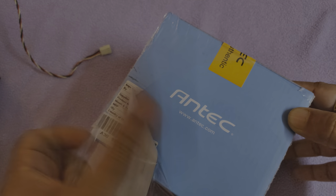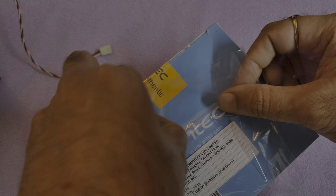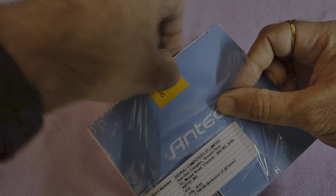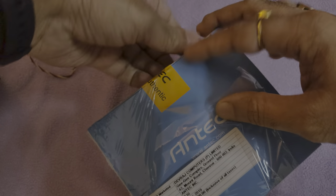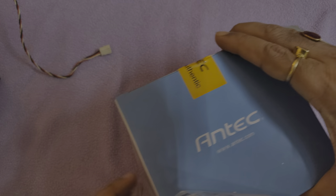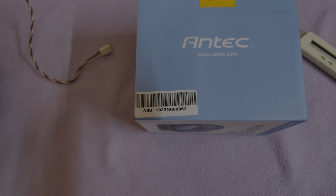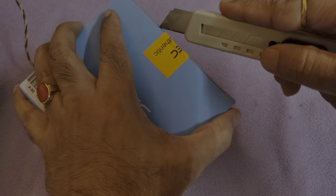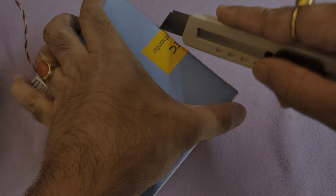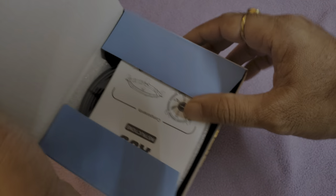There's an MRP label here which I'm trying to preserve in case I need to return it. Let me try to open it this way around. The shrink wrap is now removed and you have an original authentic seal — let me cut this one as well. Okay, let's see what we have inside.